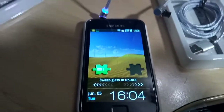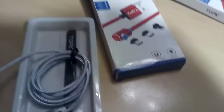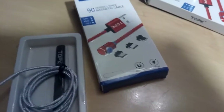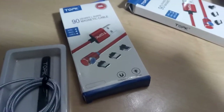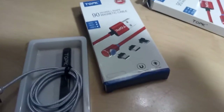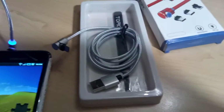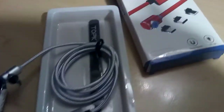It looks like they're doing what they should be doing. I do recommend these charging cables — they'll extend the life of your charging port on your phone, and other things might be easier, like connecting in the dark, and it's much simpler overall.